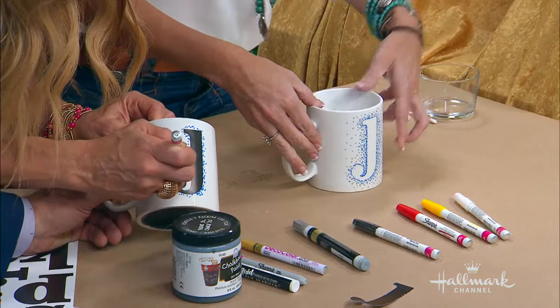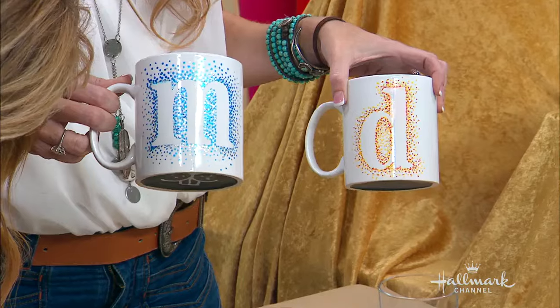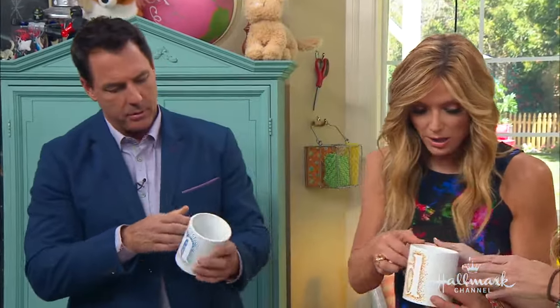And then you can use different colors too. Since I did make one for both of you — the M, that's M for Mark. D for Debbie. I love this. Yes, and you can also take it a step further.